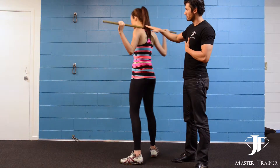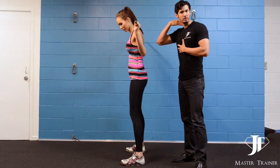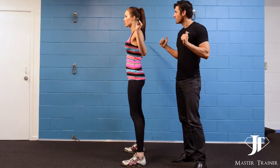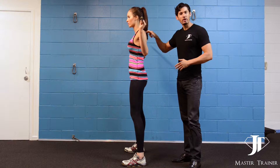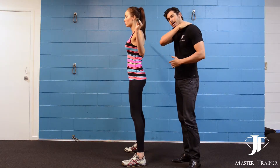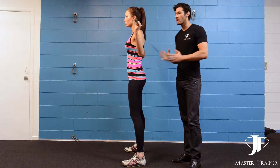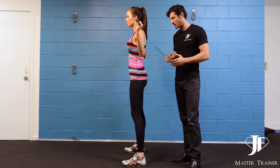Make sure that the bar is on your fleshy bit of your traps. It's up to you where you hold the bar on your body, but anywhere on the soft bit of your traps. Any higher and it impinges on the bone, so you just have to find a nice spot to position the bar.